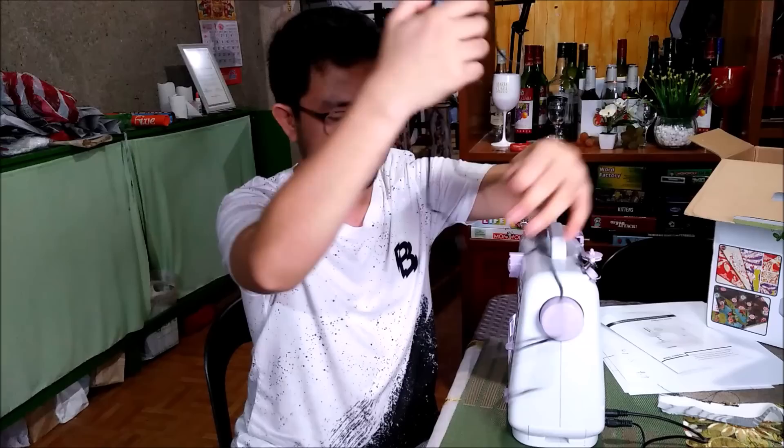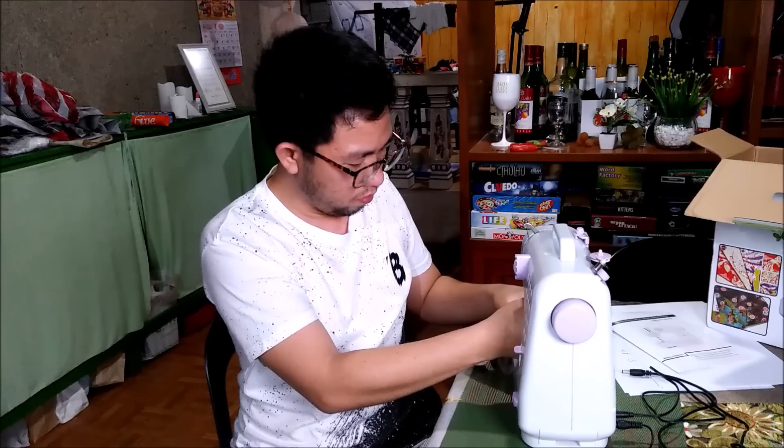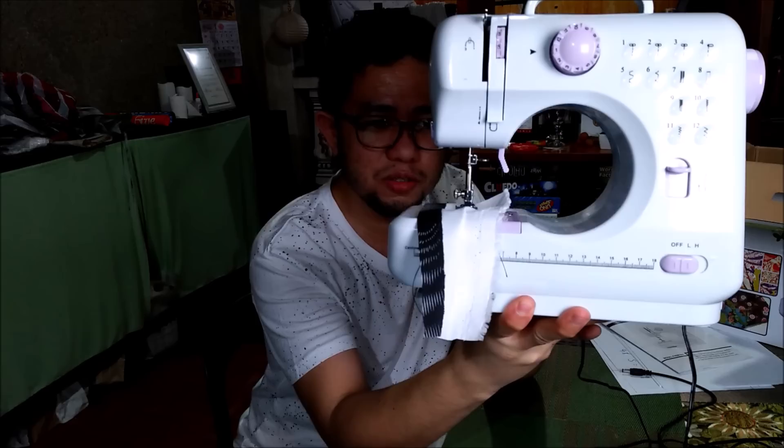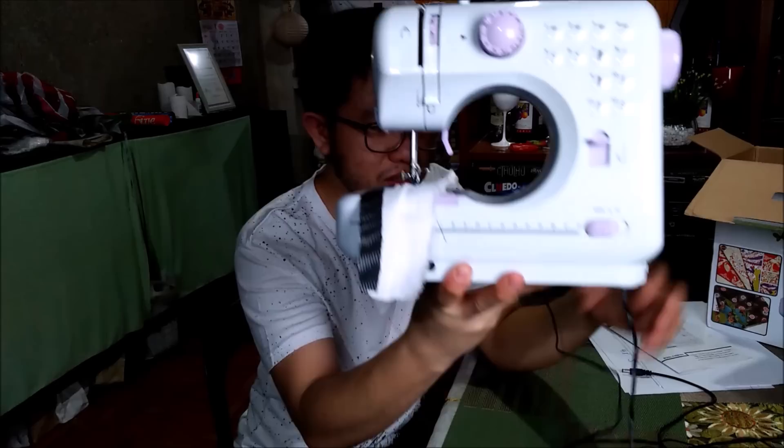Upon arrival of this item, when we tested it using its included adapter, the adapter was not working properly — it was not able to give the proper amount of voltage or power to the machine. To show you what I mean, we're going to test it using the included adapter. Look what's happening — it doesn't rotate normally, the rotation is very, very slow. This is the problem with the adapter.